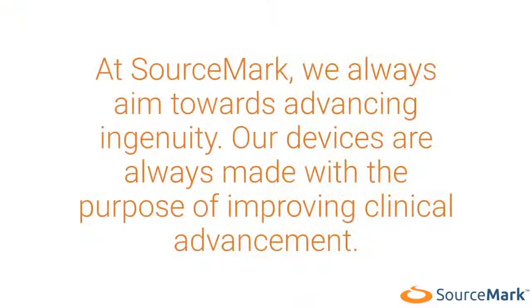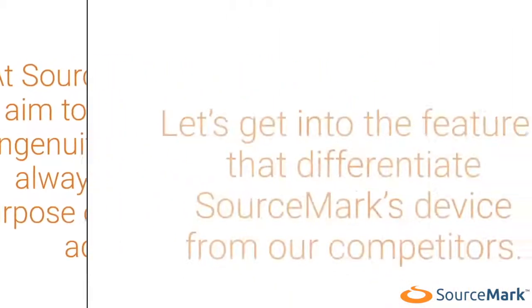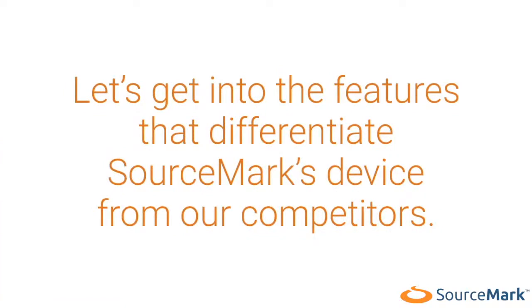At Sourcemark, we always aim towards advancing ingenuity. Our devices are always made with the purpose of improving clinical advancement. Let's get into the features that differentiate Sourcemark's device from our competitors.